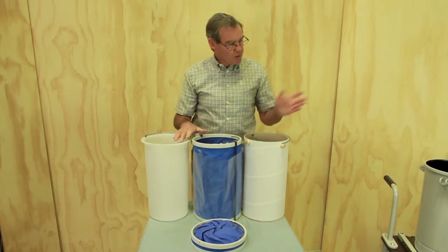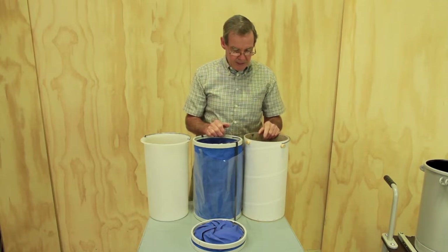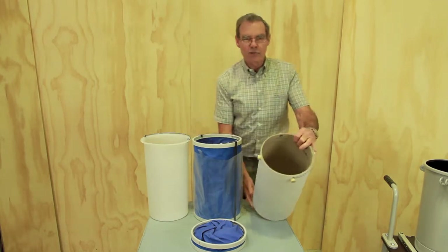We have three containers which will fit inside the trap body. They all fit very closely and fill the volume nicely. This one is our standard resin catching solution.